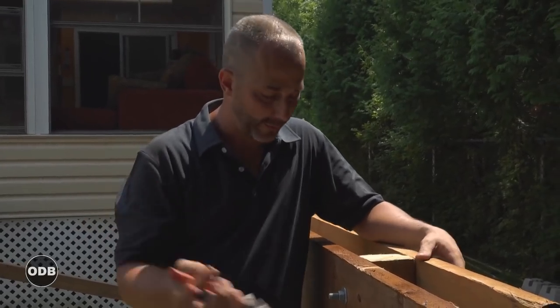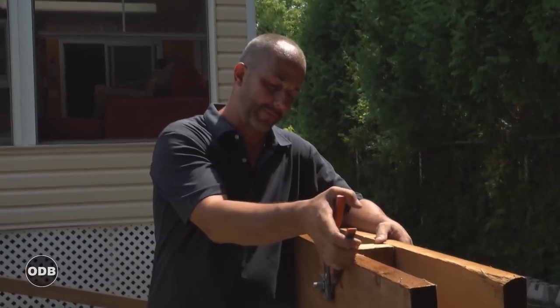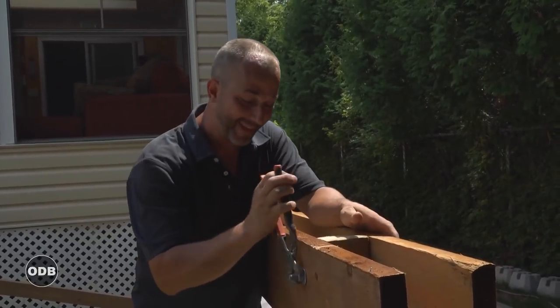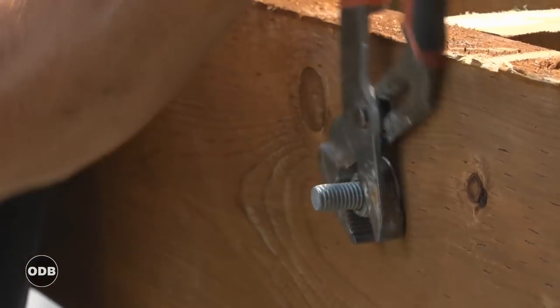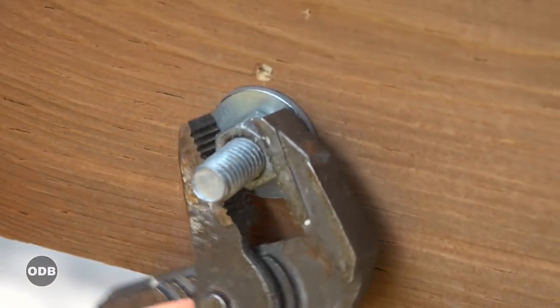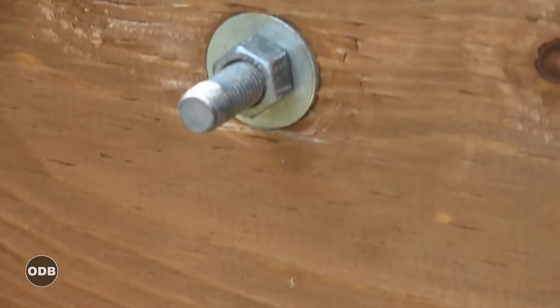The last step is to really tighten these nuts. We want to create as much compression as we can so that things aren't moving around. Now we're dealing with softwood lumber here, so although it feels pretty tight, we're going to go for compressed. Takes a little bit of work.